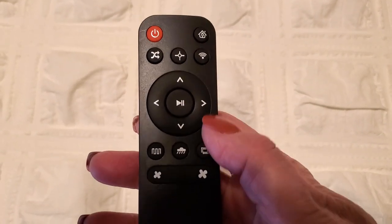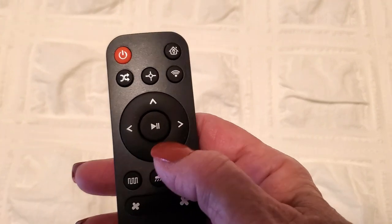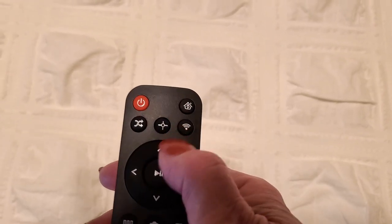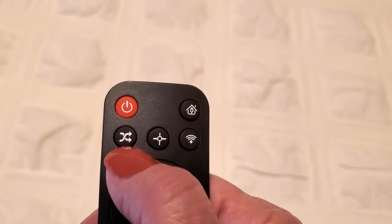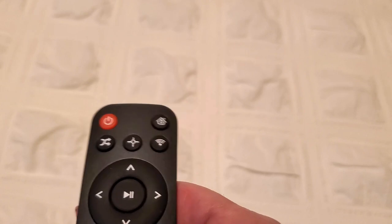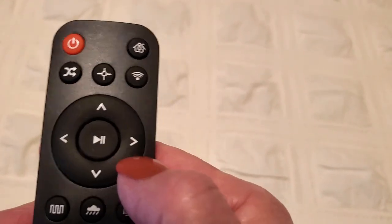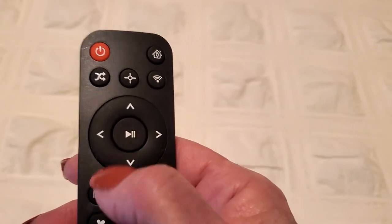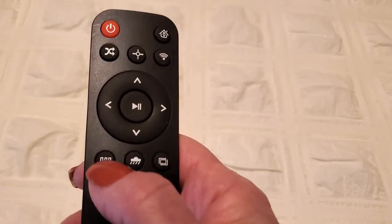I want to quickly go over what the remote buttons mean — they're also detailed in your quick start guide. Right here we have our standby or power button. Then we have our home button, which sends it back to charge. The next button, the double twisted arrow, is random cleaning mode. Next to it is spot cleaning. The Wi-Fi button does not work on this model. Then we have our direction wheel — forward, backwards, and side to side — and the button in the middle is start or pause.